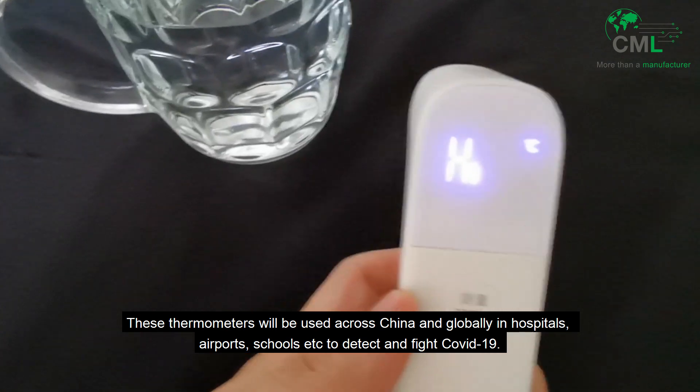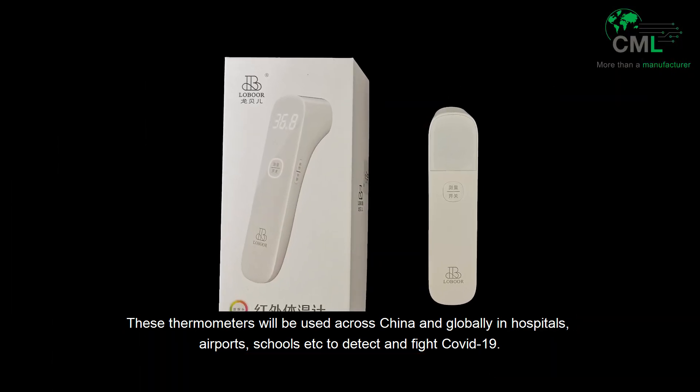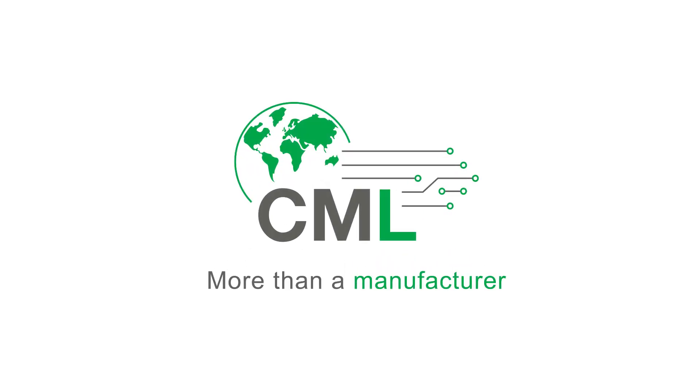These thermometers will be used across China and globally in hospitals, airports, schools, and more to detect and fight COVID-19. CML — more than a manufacturer.